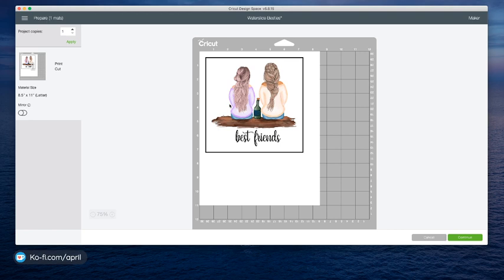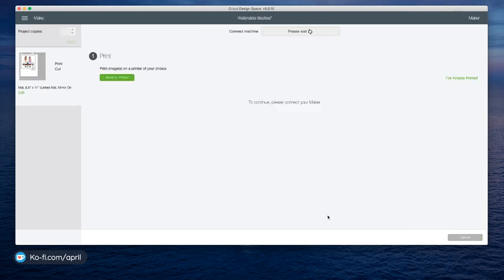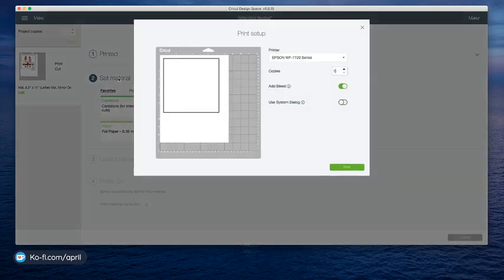So now it's all flattened together and it's one single image. That's what you're looking for — you need one single layer. And it's not going to cut roughly. I'm going to bring in the one that I've already done — it's already sized because I'm going to show you guys cutting it. This one's already done and it's ready to go. I've got everything like I wanted it. Then I hit Make It.